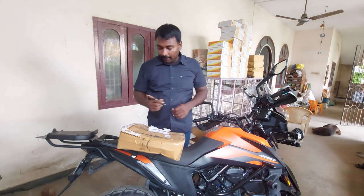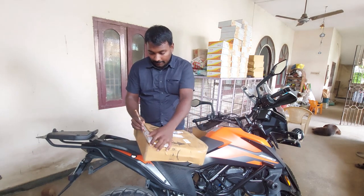This is an Adventure or X-Pulse, but I think it's a tail tidy. Let's see how we unbox the Adventure or X-Pulse. Let's see how we unbox the product. Let's open it.